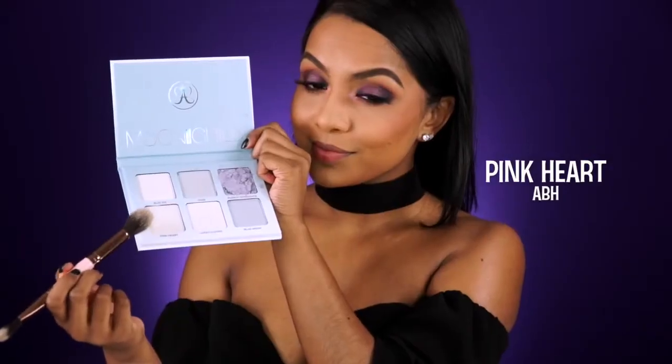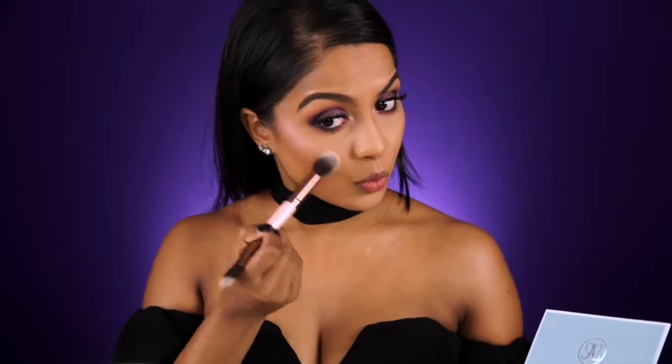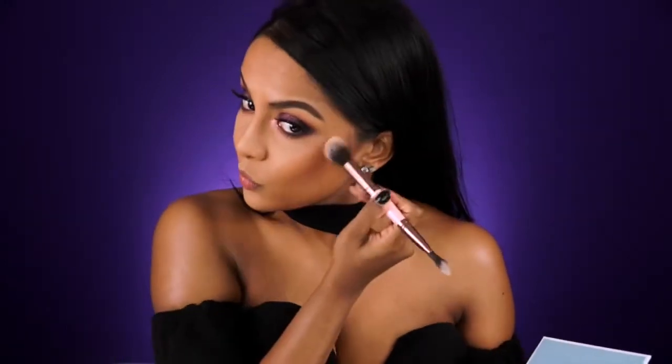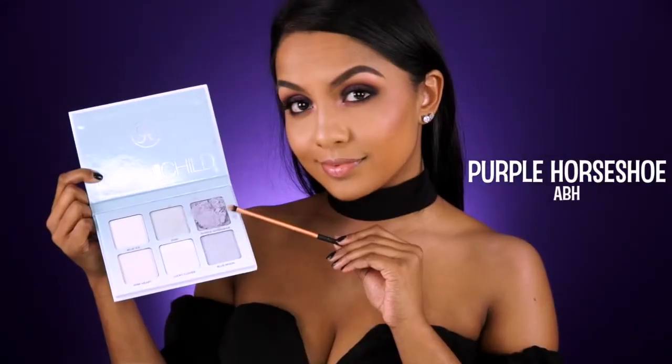For my first cheekbone highlight, I'm taking Pink Heart from the new Anastasia Moon Child palette and softly blending it into my blush shade. This is my favorite highlighter brush for really pigmented highlights, as the bristles are fluffy enough to softly blend it all out. Unfortunately my palette did break in the mail, but I was too impatient to return it and wait for another one, so this will have to do.